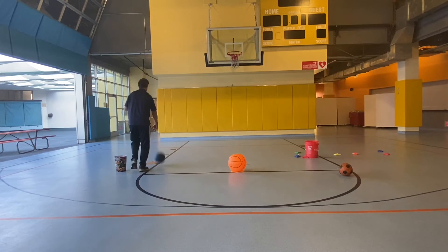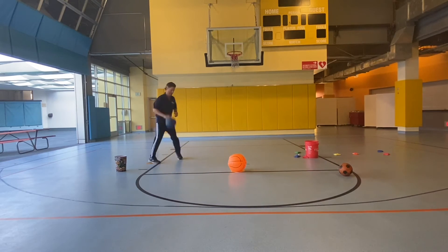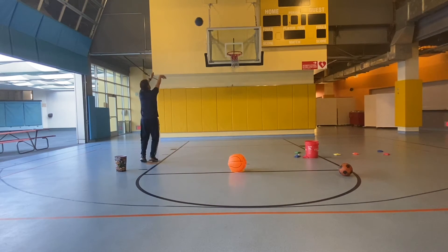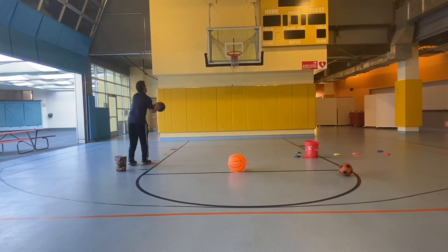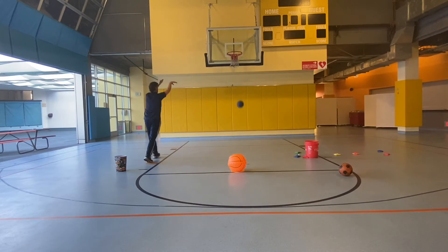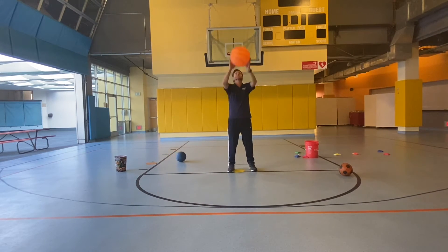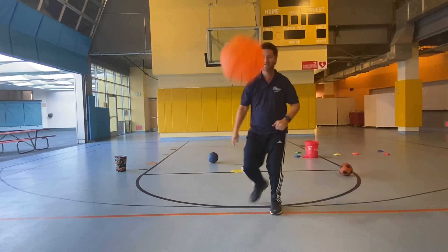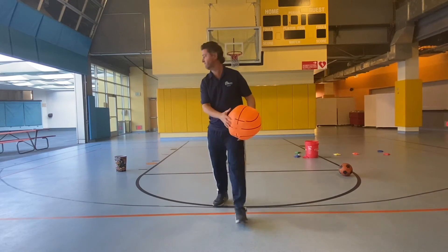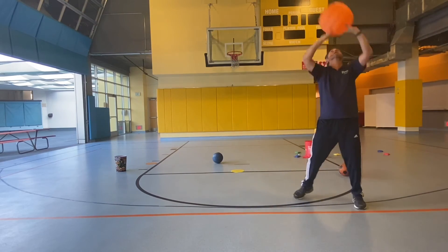Let's try to set the ball up now, ten times: 1, 2, 3, 4, 5. Okay, we're going to do five more: 1, 2, 3, 4, 5.